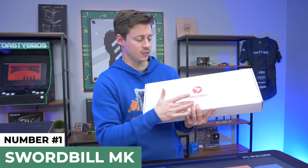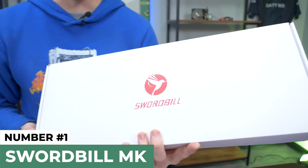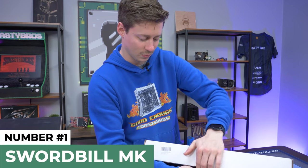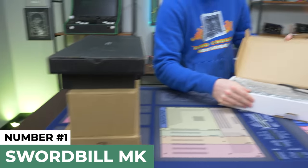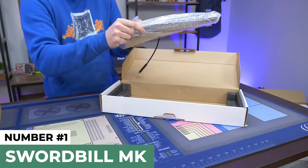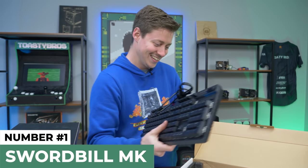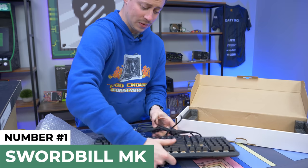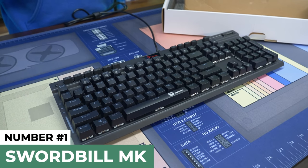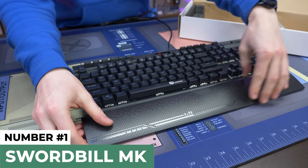The first keyboard we have here is the Swordville. I've never heard of this brand, but look at that — pretty cool. Packaging looks pretty good; some of these come in plain cardboard boxes, so props to them for actually caring a little bit. This appears to be a full-size keyboard that's really heavy, surprisingly. And I hear clicky clackies. This is actually what we believe to be the only mechanical keyboard in this roundup. And this might be one of the only ones that comes with a wrist rest, which is pretty impressive.